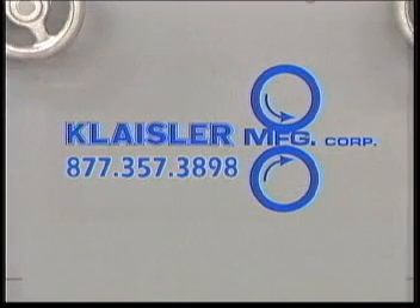Call 877-357-3898 and get the details about owning the truss wall roll splicer by Kleisler Manufacturing Corporation.